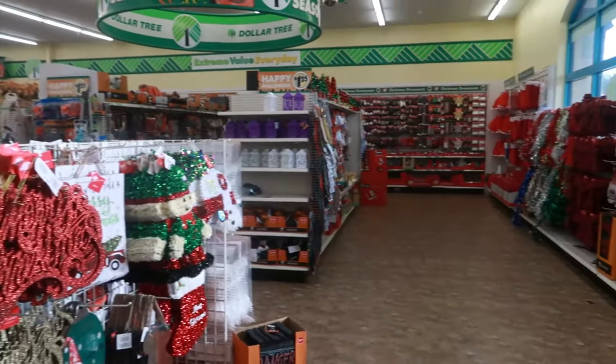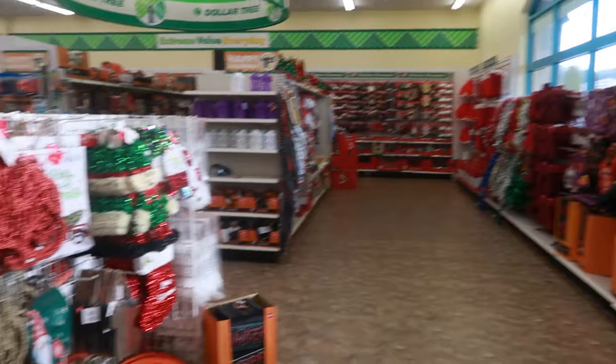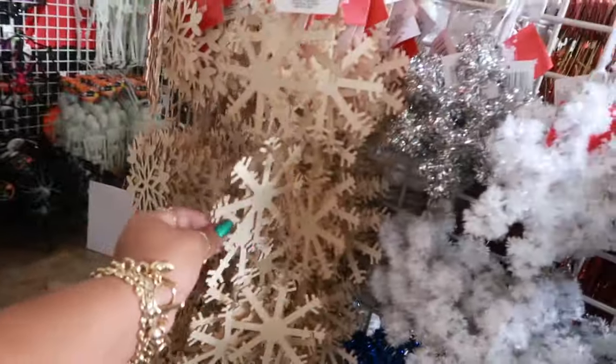Hey my pretties, welcome back. We are in Dollar Tree and look at all of that Christmas stuff right there. There's a little bit of stuff right here. So we're going to walk around and see what they put out.